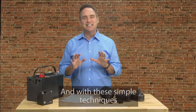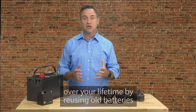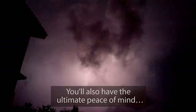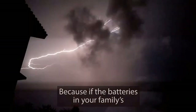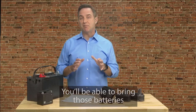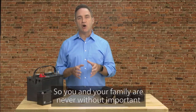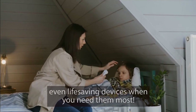And with these simple techniques, you can not only save thousands of dollars over your lifetime by reusing old batteries instead of buying new overpriced batteries, you'll also have the ultimate peace of mind. Because if the batteries in your family's essential electronics, vehicles, or devices ever die when you need them most, like in a power outage, you'll be able to bring those batteries back to life again in a matter of minutes, so you and your family are never without important, even life-saving devices when you need them most.